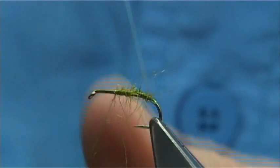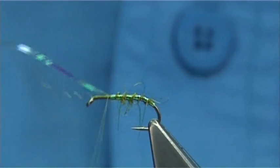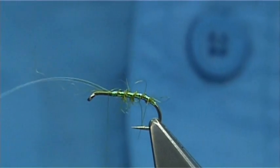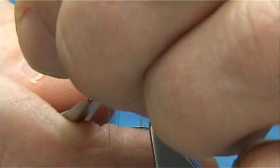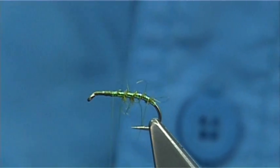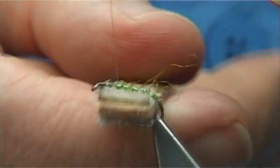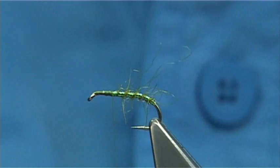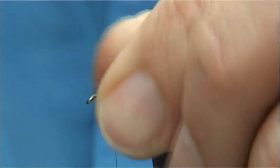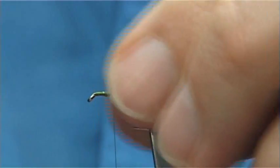And then bring your rib up through. Cross your thread. Basically what I do at this point is tidy up the rib first and then bring the thread back down. I'm going to try and bring out some of the seals fur in between the pearl rib, just with the velcro. And then with your finger and thumb, roll back these fibers — roll them and draw them back. Then bring them back to the leg, which helps protect the rib as well.